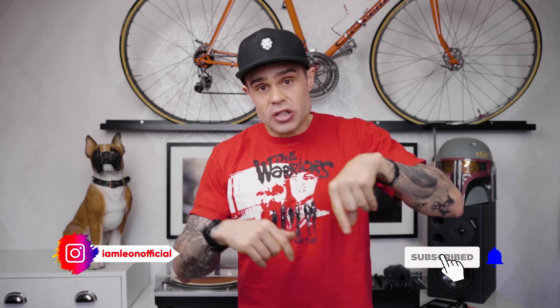All right, that's it from me. Subscribe and like if you want to join my channel — I update two times a week. Peace out. I'm Leon and I'm out.